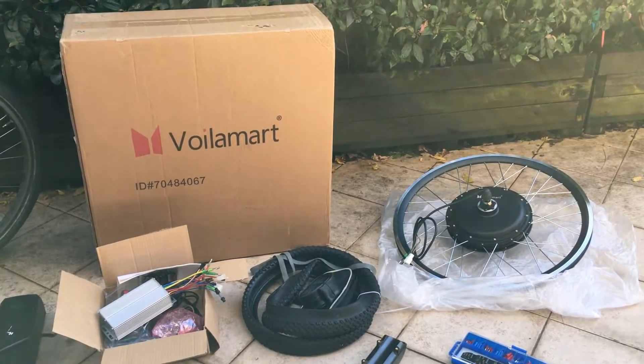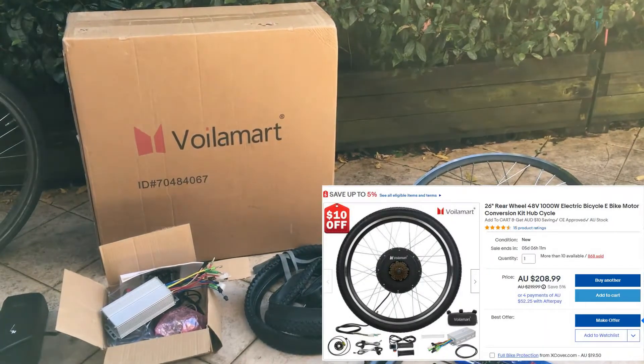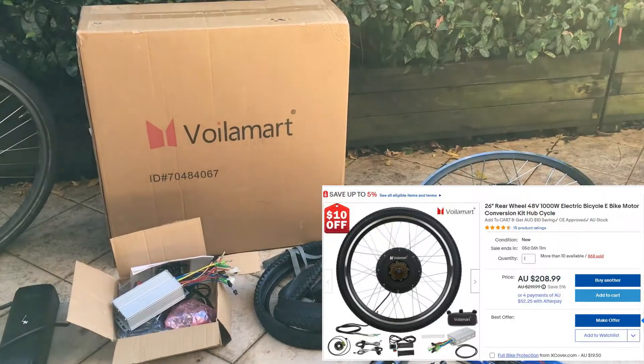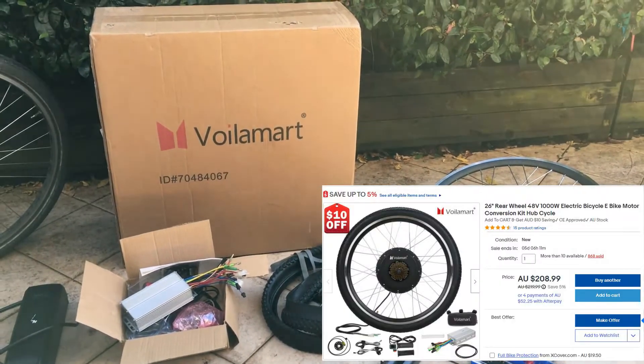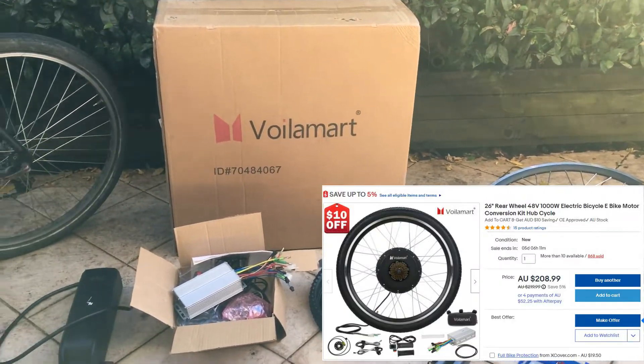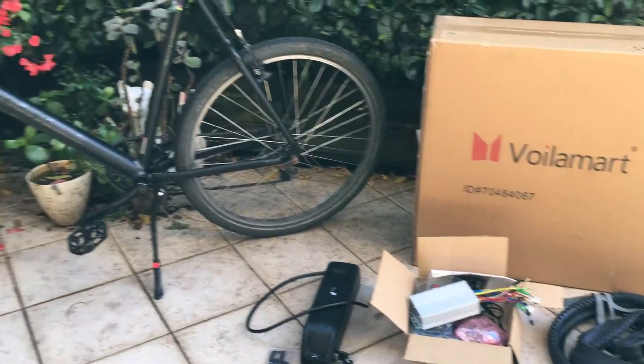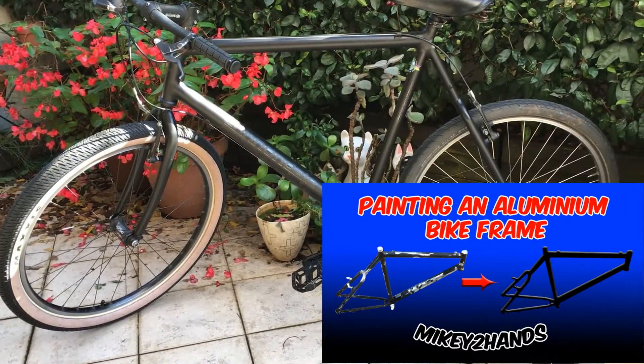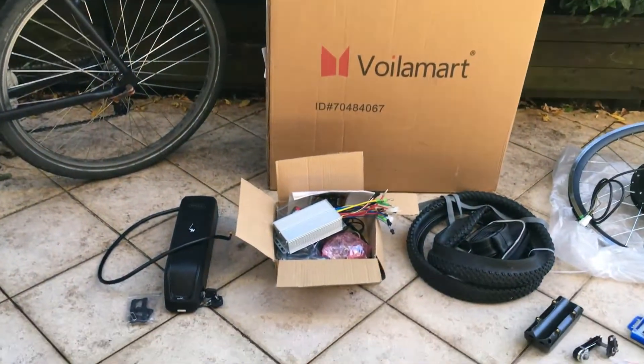This is the Voilamart 48 volt 1000 watt kit I bought on eBay, and I ended up getting it for less than $200 after a $10 promotion discount. This is the bike I'm putting it on — have a look at my other video on how to paint an aluminium frame. This is my Cannondale Bad Boy from 2003 with 26 inch wheels.